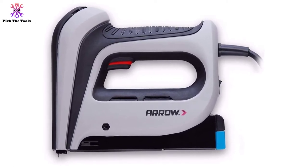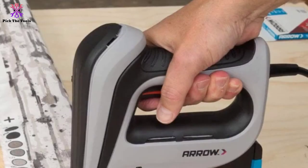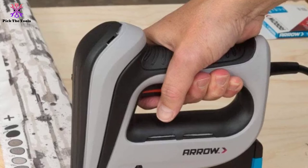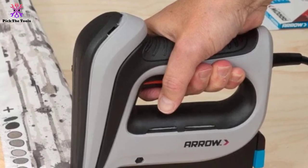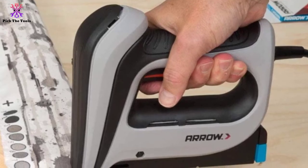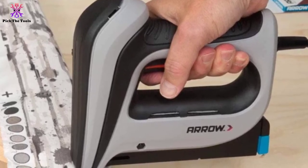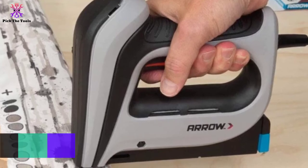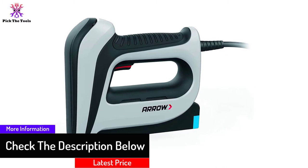The spiral drive technology provides consistent driving power when in use. It's easy to place and can be used in a variety of home renovation projects like upholstery, insulation, screen repair, woodworking projects, fencing, and repairs. You can use one quarter (6mm), three eighths (10mm), and one half (12mm) staples depending on the materials.